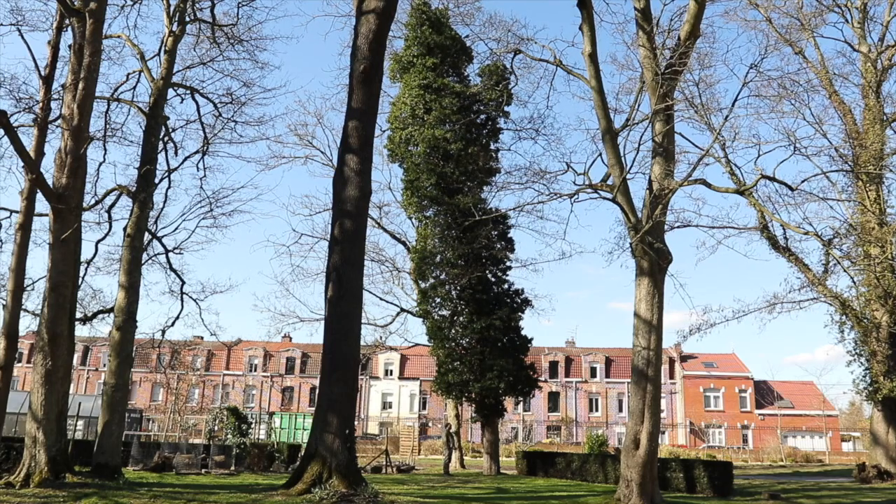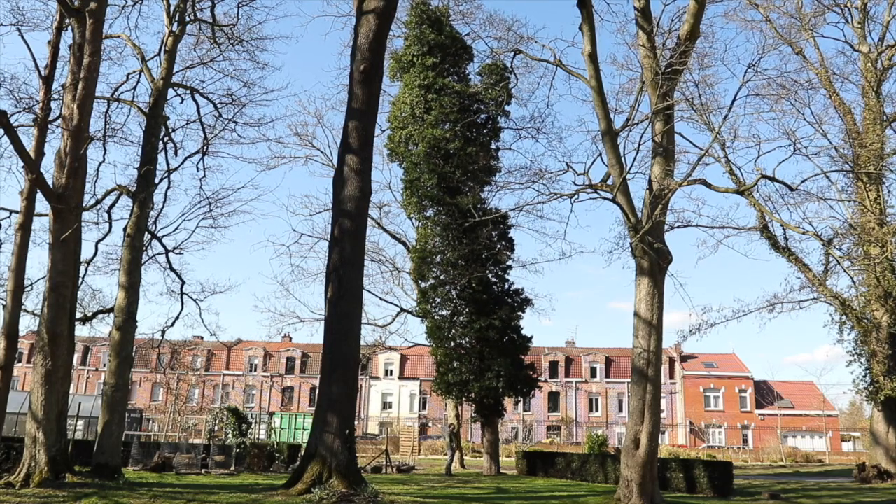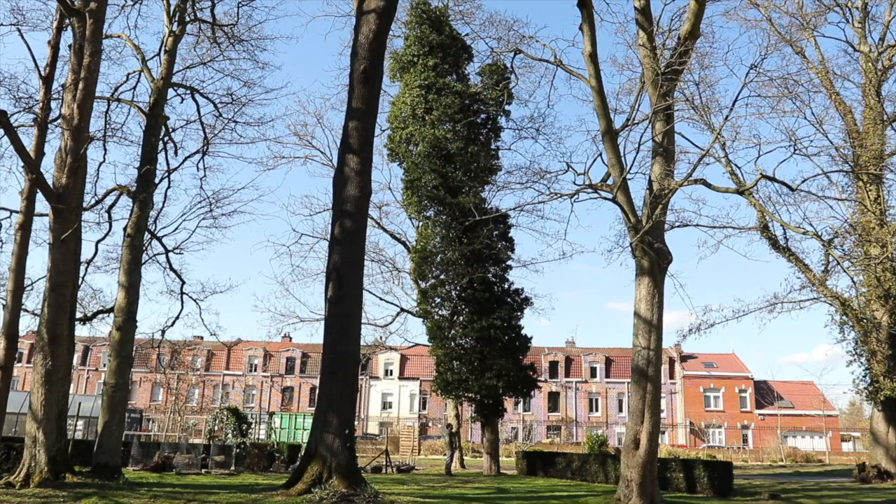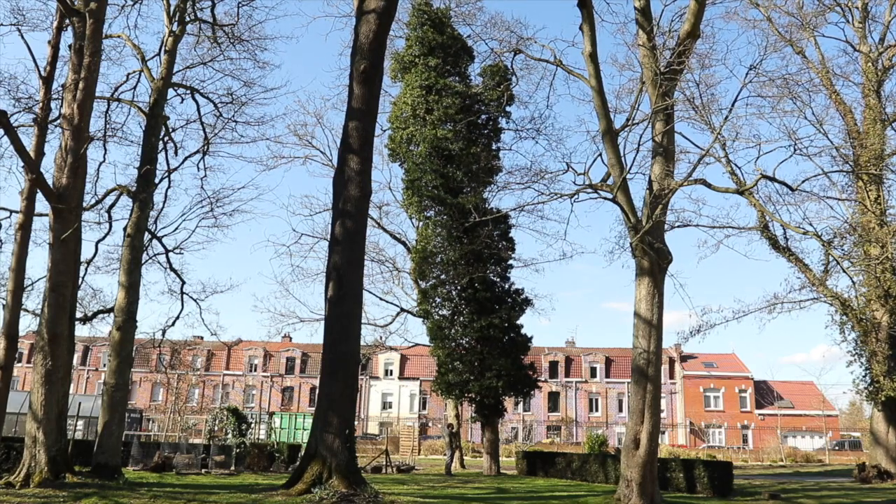Il y a quelques plantes comme ça — le houx en fait partie également, certains eucalyptus aussi — qui ont cette particularité de présenter des feuilles de formes différentes.